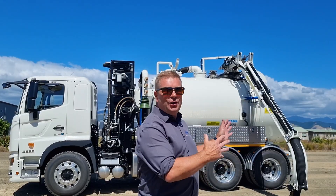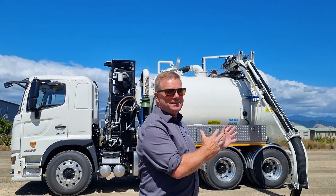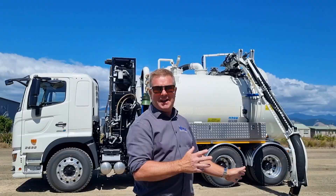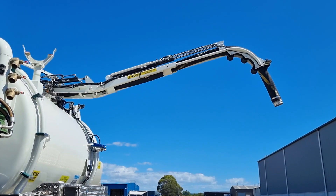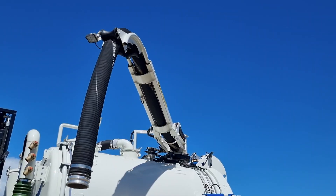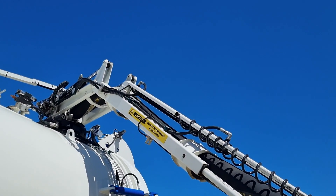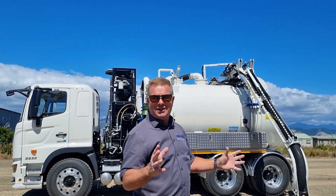Firstly, the newly designed overhead suction boom. As you can see, fully extended, it can still touch the ground without any extensions on it. Six inch suction boom hose into an eight inch turret into the tank. No more blockages.